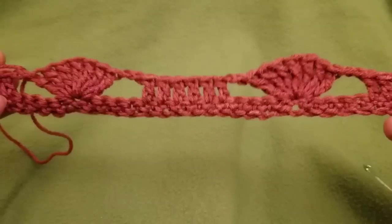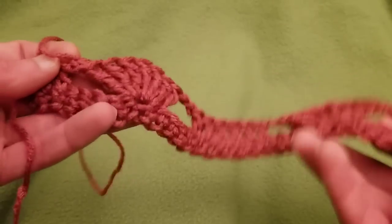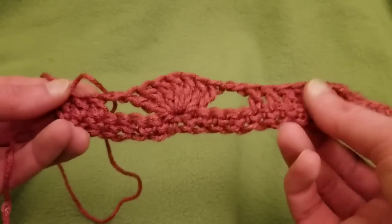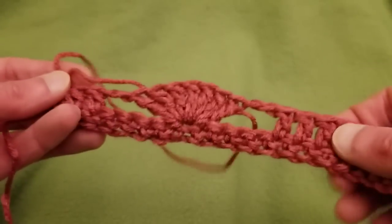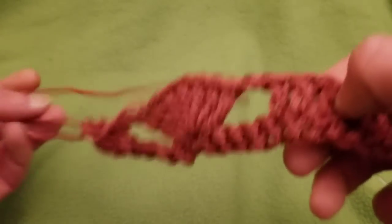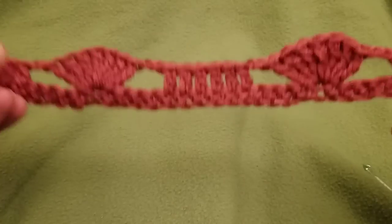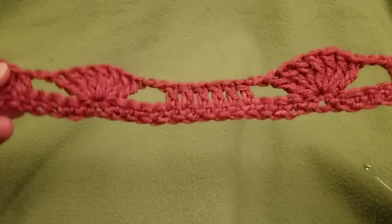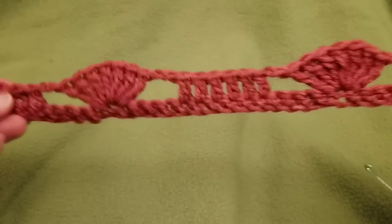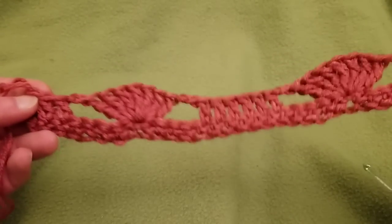If you did more multiples, you would end up with more fans. If you only did one multiple of 15 plus one, it would end right here — you'd start with three and end with three. But as I did two multiples, I have two shells. You can make as many of these pineapple motif sections as you want — it really depends on the number and width you want. That's row two.